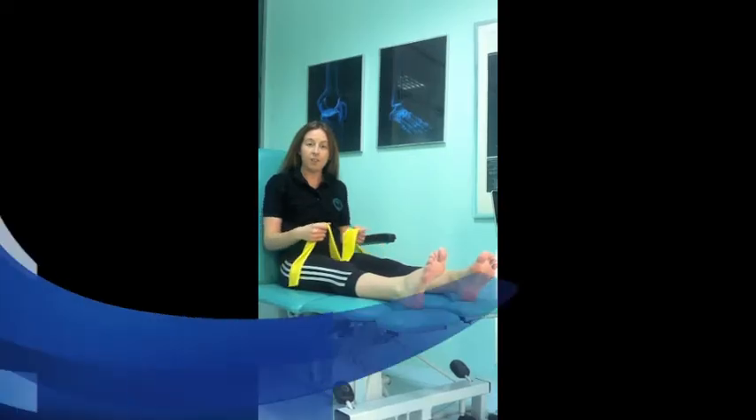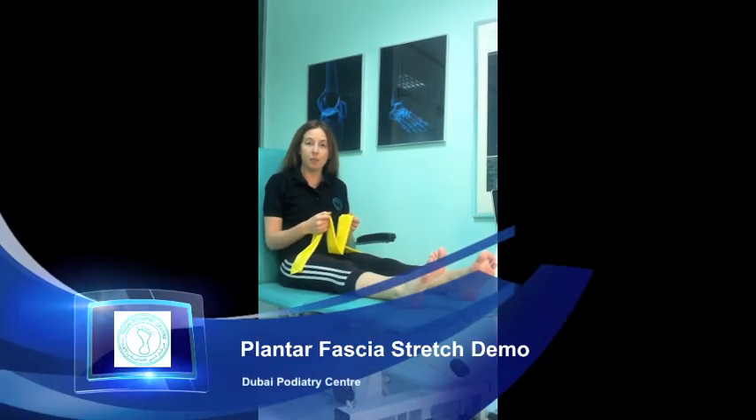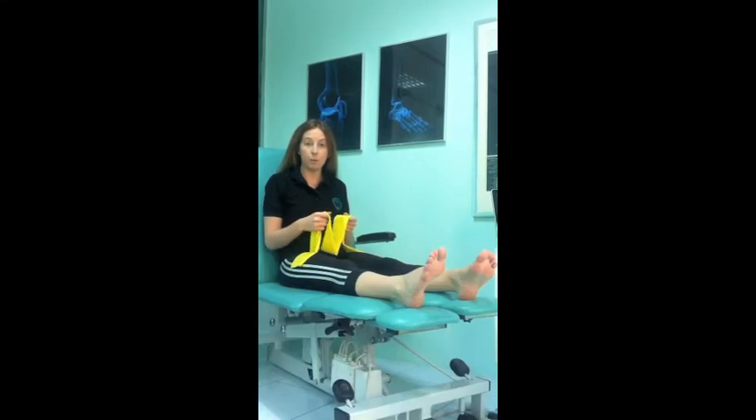My name is Laura Devlin, I'm a senior podiatrist at Dew Valley Podiatry Centre. Over the forthcoming weeks we'll be uploading exercises for the feet and legs. This exercise is for those with plantar fasciitis and we advise it as part of an overall treatment plan.